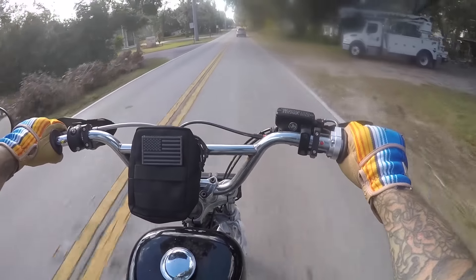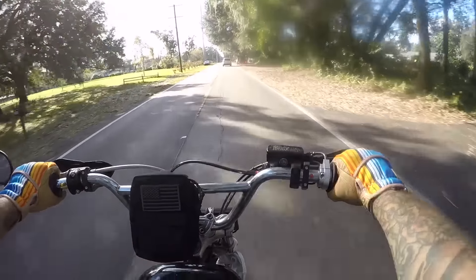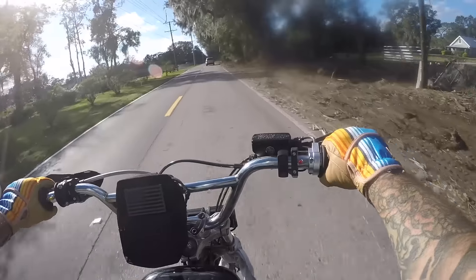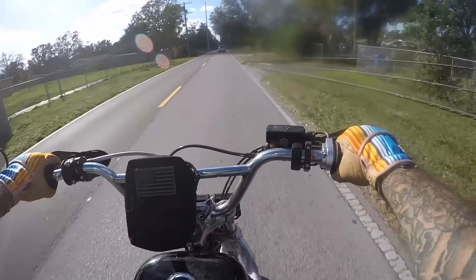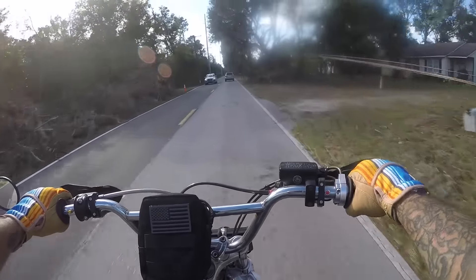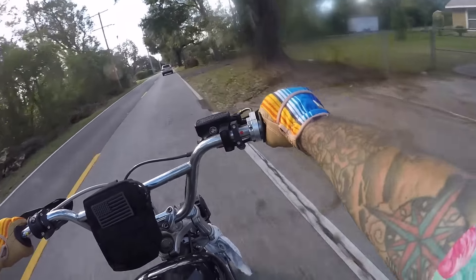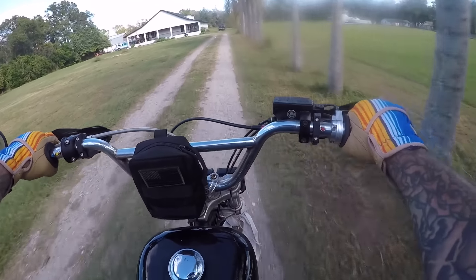Back in the day there weren't such things as dirt bikes — there were just bikes, and if you wanted to go off-road on a Harley, you did it on a Sportster. The fact that Joe unearthed this thing — this 1983 Sportster, four decades old after sitting for years — and with a little of this and that, all of a sudden it's running again, is just a testament to the fact that these things go forever. That makes it the perfect wasteland bike.